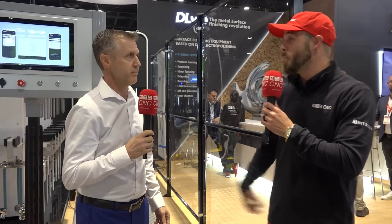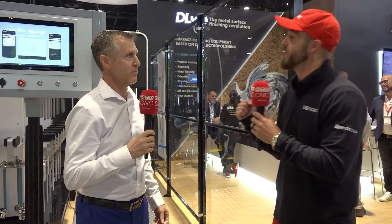Sounds great — sounds almost too good to be true, but I'm literally witnessing it here in real time. So excited for the opportunity to bring this technology to the forefront of the manufacturing world. Everybody, Patrick over at GPA Innova — we're talking about the D-Lite technology, starting a revolution in metal surface finishing. This is Eddie from MTD-CNC. We'll see you next time.